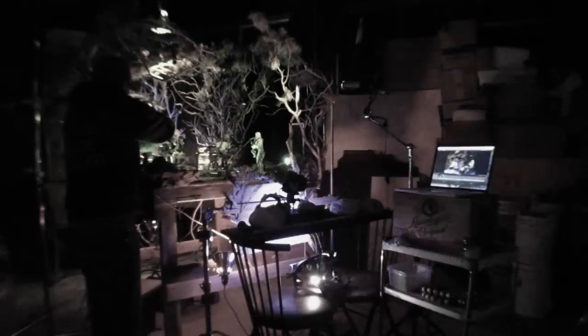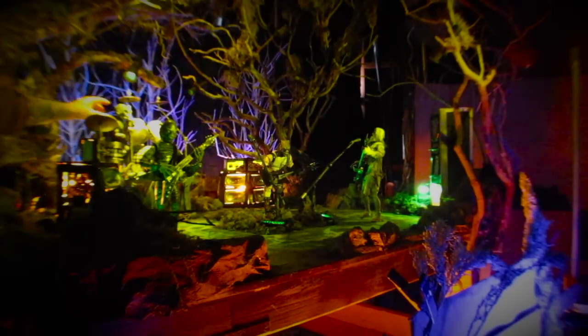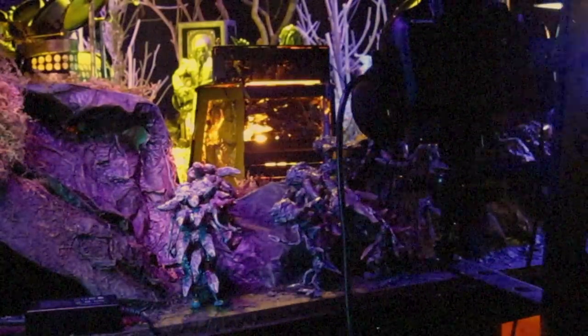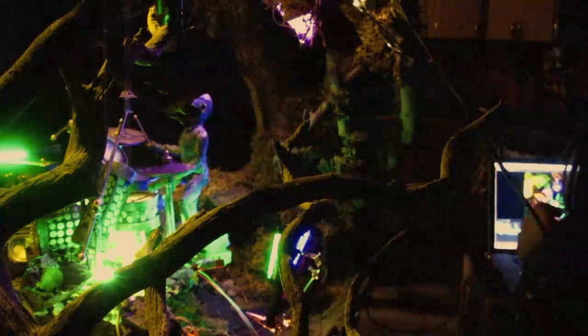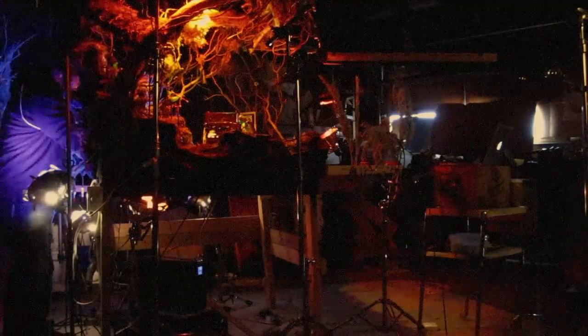And let the animating begin. I assume that everybody knows the process of stop motion animation, but for those of you who don't — real quick: you move your puppet, you take a picture, you move your puppet, you take a picture, and so on and so forth. 24 pictures equals one second of footage. Along with the puppets, you may be playing with the lights and moving the camera, but it never ceases to amaze me that you can string these pictures together and literally watch your art come to life.